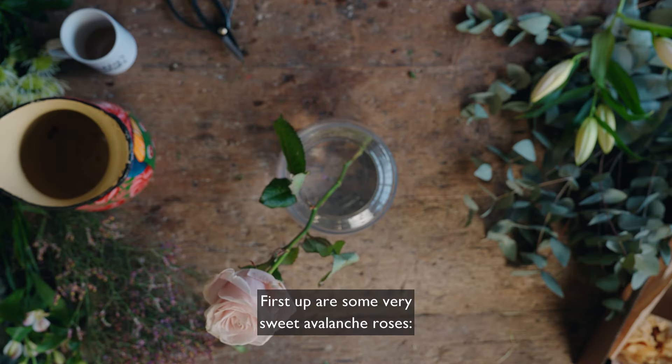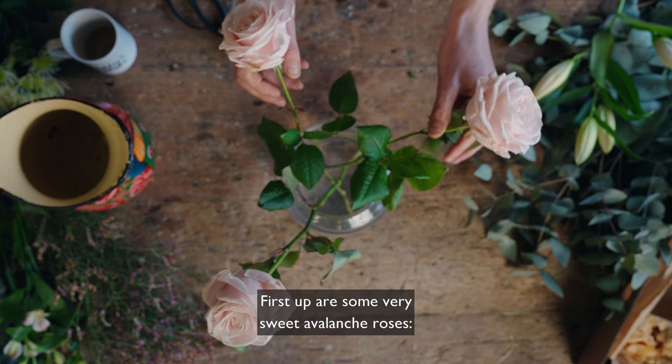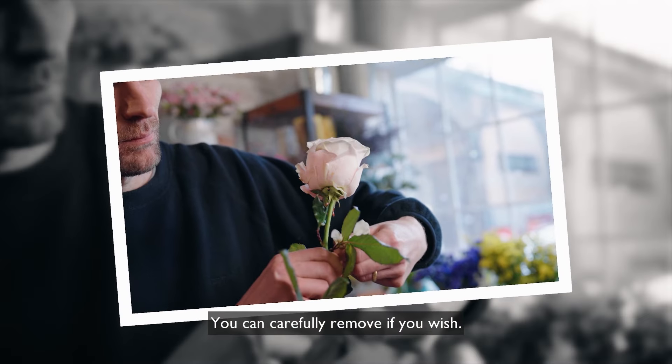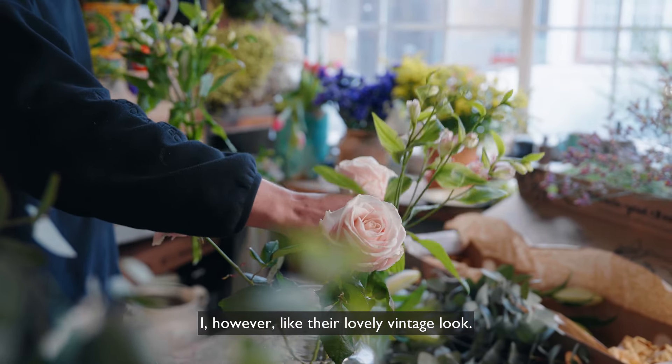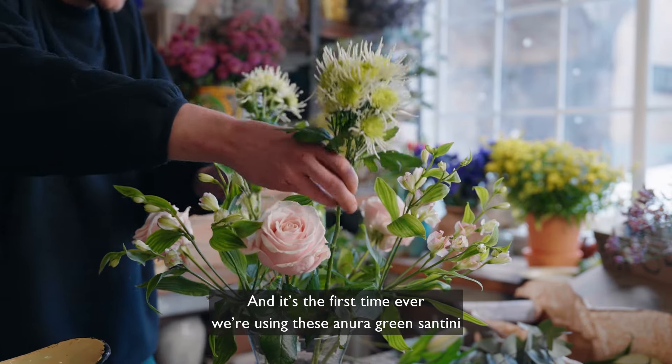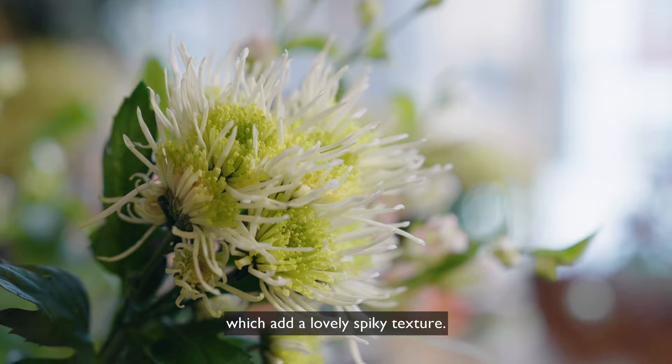First up are some very sweet avalanche roses. They'll arrive with some outer guard petals on which you can carefully remove if you wish. I however like their lovely vintage look. And it's the first time ever we're using these aneuro green santini, which add a lovely spiky texture.